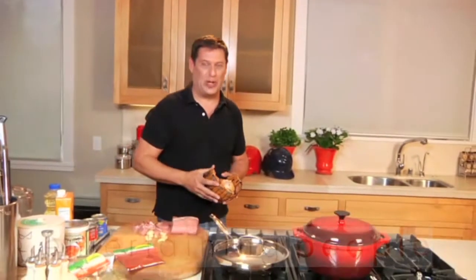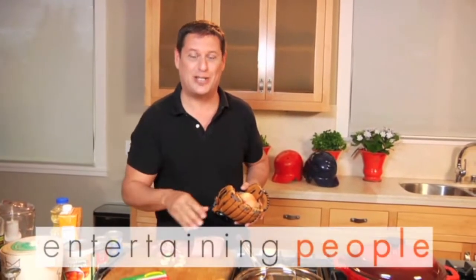It's game day on Entertaining People, and whether it's your favorite football team, your baseball team, or in this case an onion softball, today we are going to cook up the absolute best party foods for game day. Everything from buffalo grabs, great oven fries, dynamite chili verde, cheese sauce, and chili cheese sauce.